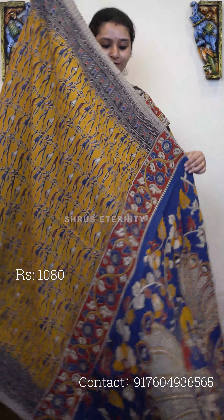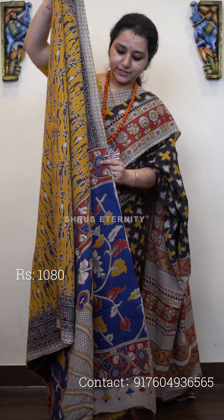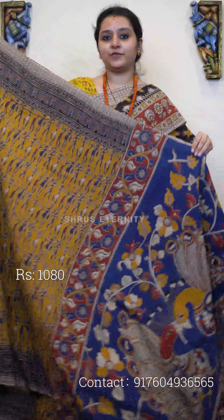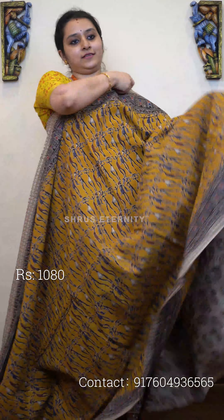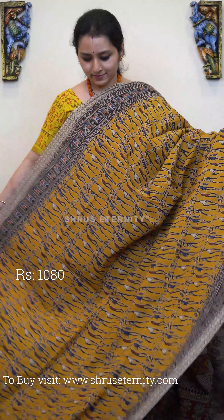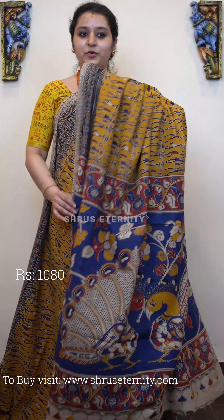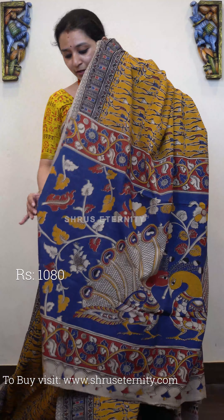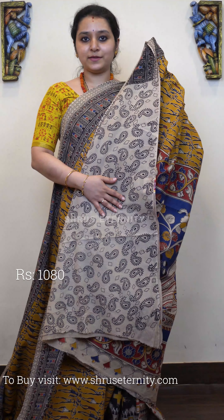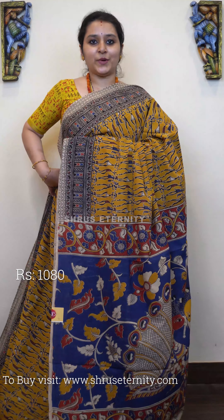Next we have a mustard with blue combination. It has beautiful printed patterns in the borders, and the whole body has beautiful warli prints on it — a very pretty mustard. It features a beautiful peacock printed pallu in blue and a self-printed paisley buta on the blouse. Priced at 1080.